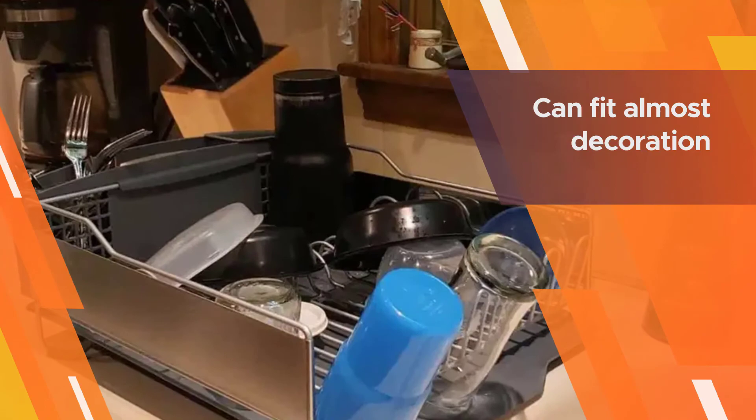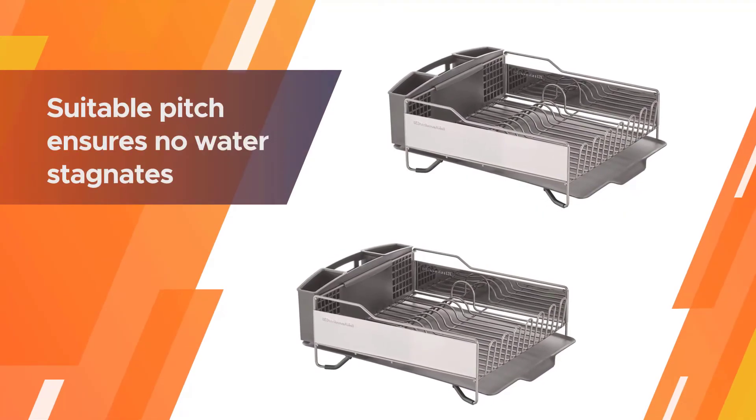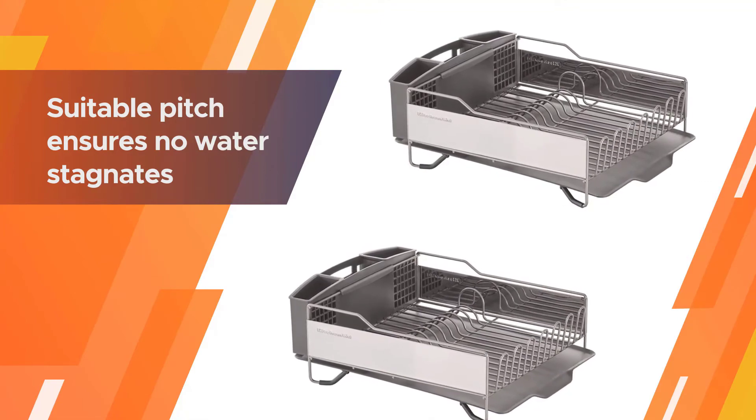It can fit almost any kitchen décor and make your kitchen look more brilliant. A self-draining board designed with a suitable pitch ensures no water stagnates, and you can effortlessly remove the board for cleaning.